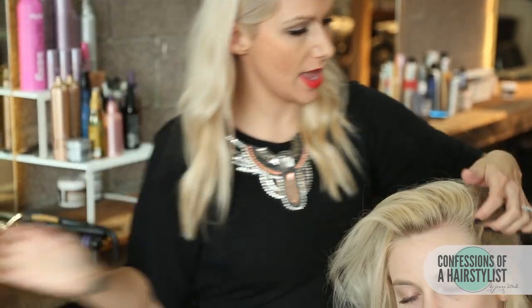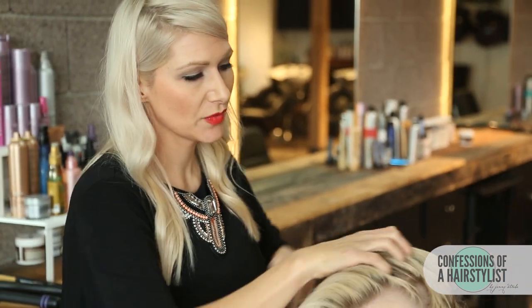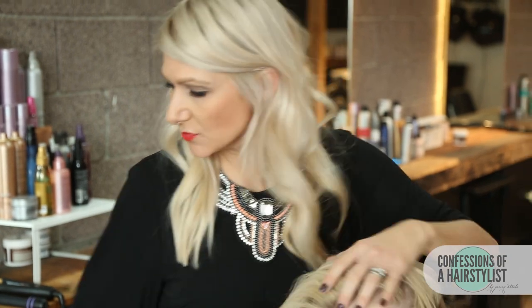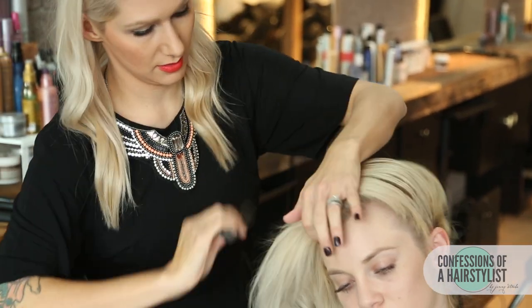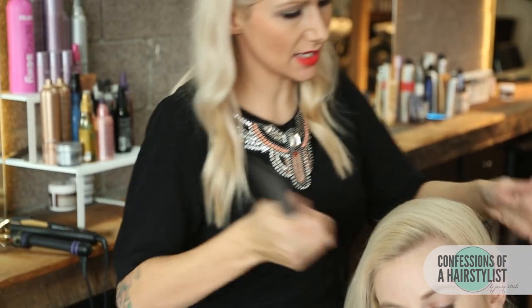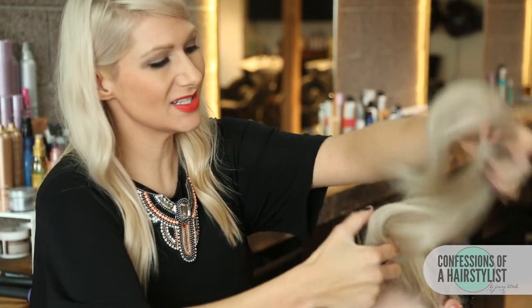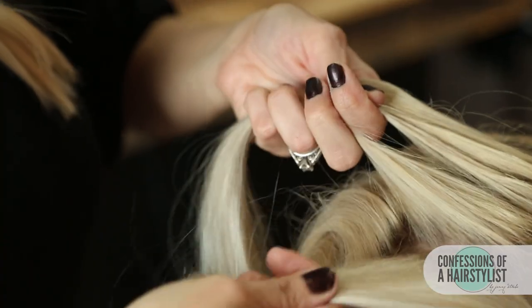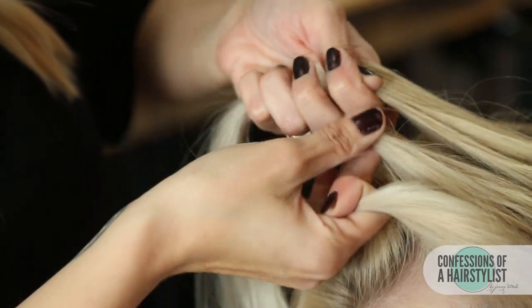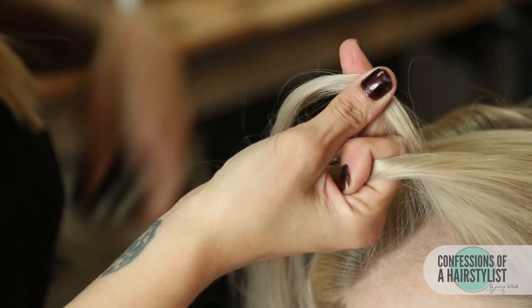I'm going to drape all of the hair over and we're going to do a Dutch braid technique. I'll comb this out and then take a small section of hair on the left, dividing it into three sections. We're going to take our right section and go under into the middle, then take our left section and go under into the middle.